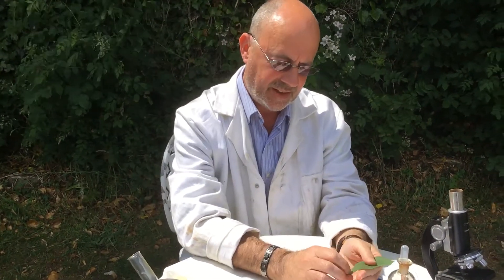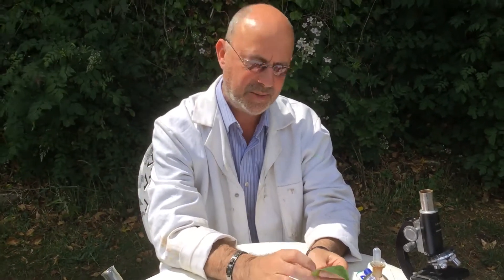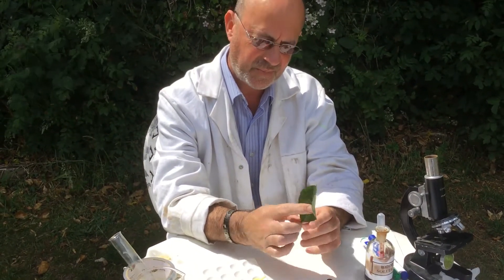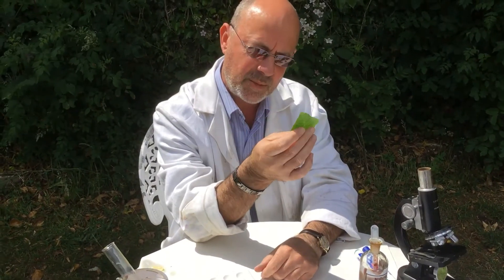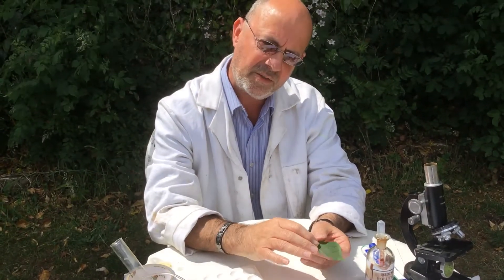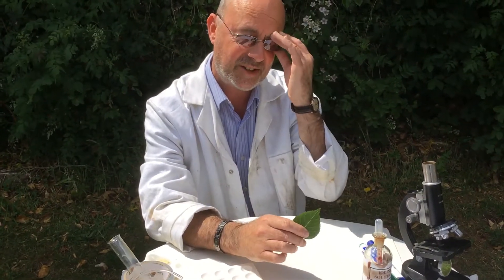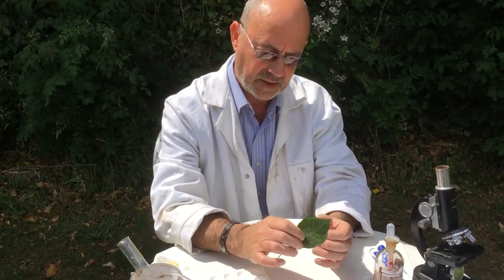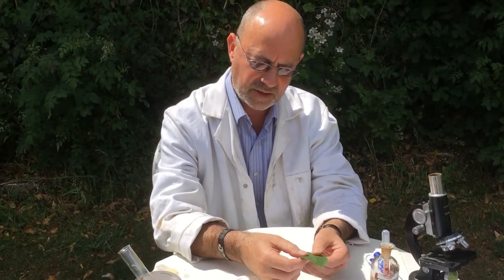Hello. Here we are in our outside lab. Last week I did something with this leaf. Can you remember what I did? I used a couple of chemicals. The first one was to remove its green colour called chlorophyll — an important word. Some of you actually wrote that in your diagrams, putting chlorophyll and chloroplast, which is amazing. The chlorophyll is the green colour, and I removed that so we could see the important starch underneath.